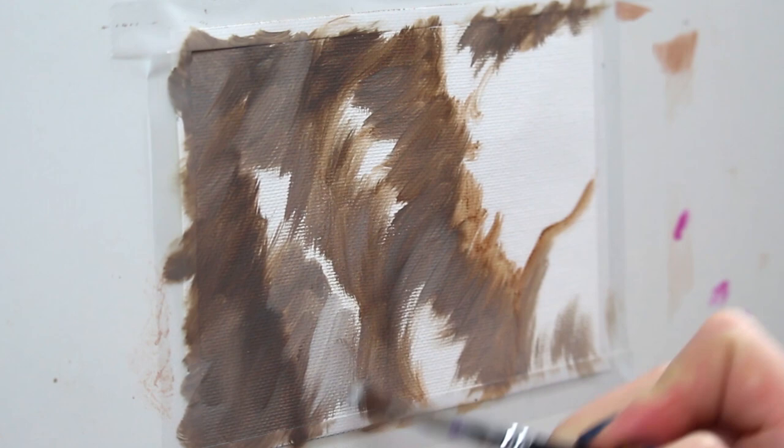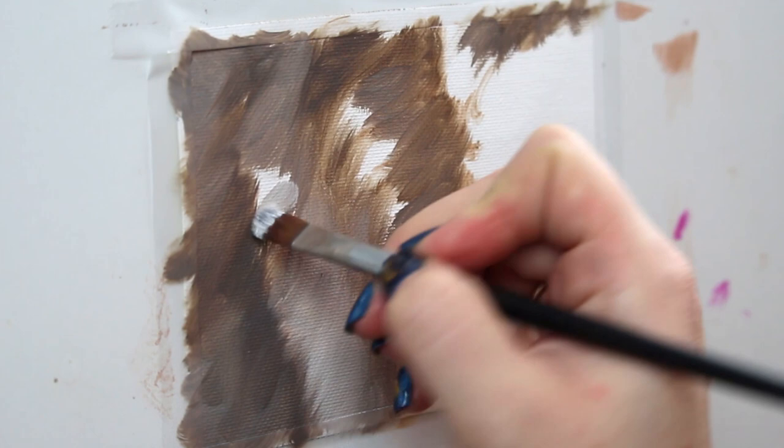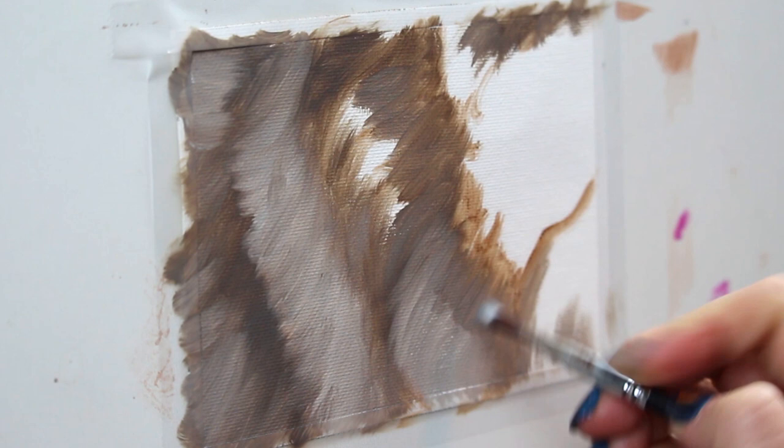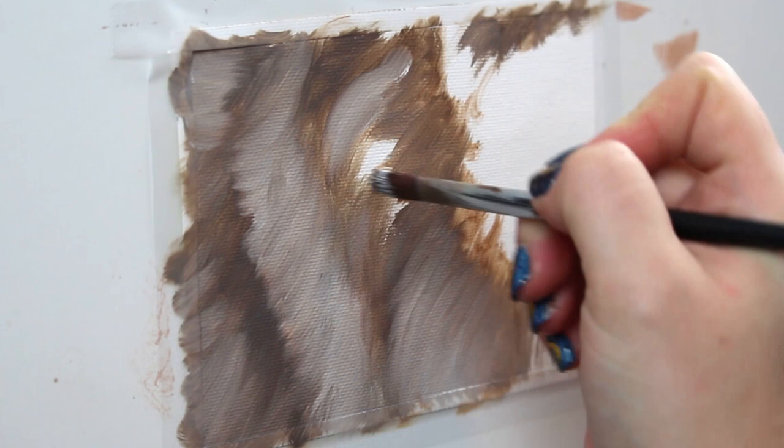Continue blocking in the different portions of your underpainting. I like to move from darkest to lightest, so you can see that I'm starting to use a much lighter paint to block in that lighter colored fur. I'm just using basic filbert brushes here, trying to stay with the largest size of brush I can for that area, to make sure I'm moving more quickly and not getting consumed with details too early.